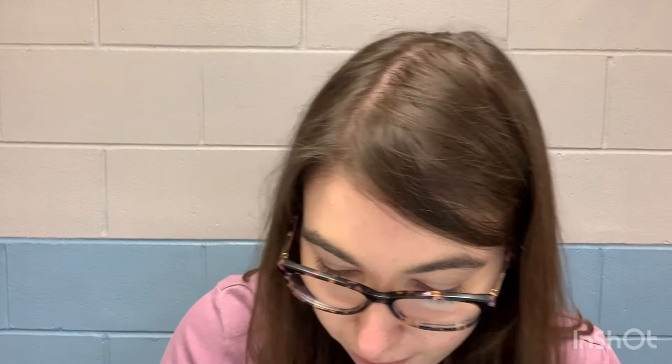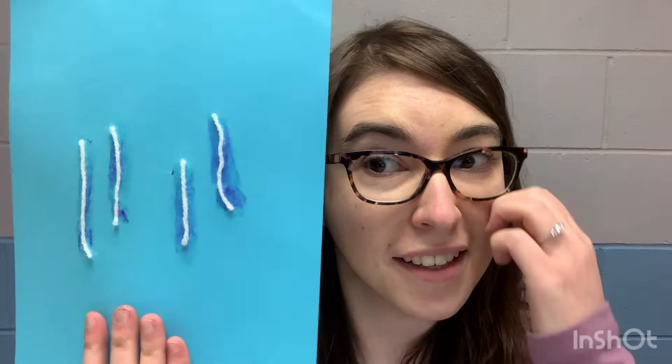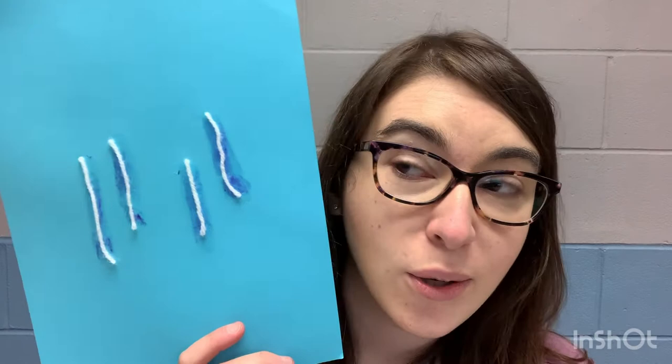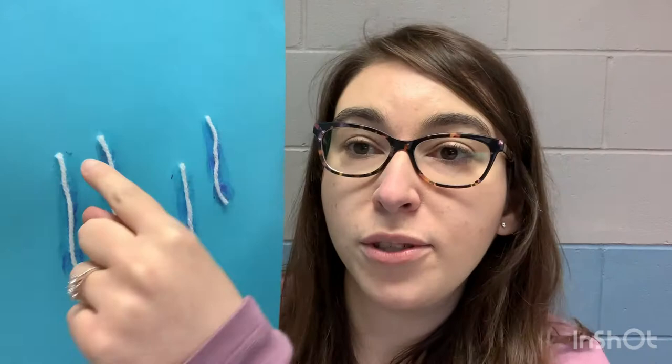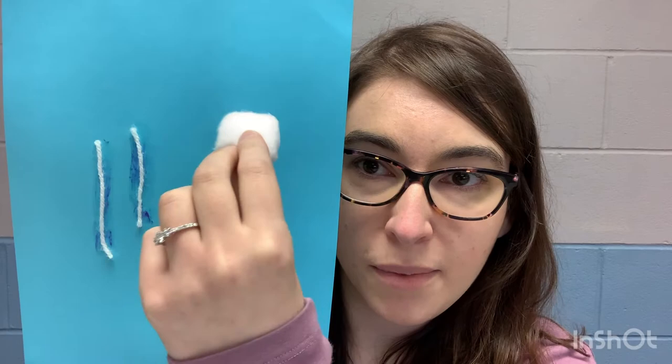I'll show you a little trick that I have with my string. After you've glued your string like this, it looks a little bit funny, right? The next part is we're going to put our cloud together. It's important to make sure that we connect all the strings to the cloud, so I'm going to be putting some of my cotton balls over top of this. It's going to be a different shape type of cloud, so it looks like it's being covered with the string falling out of the cloud.